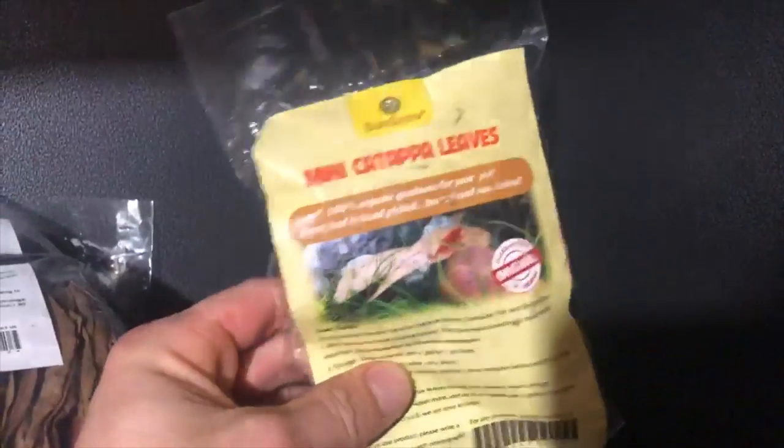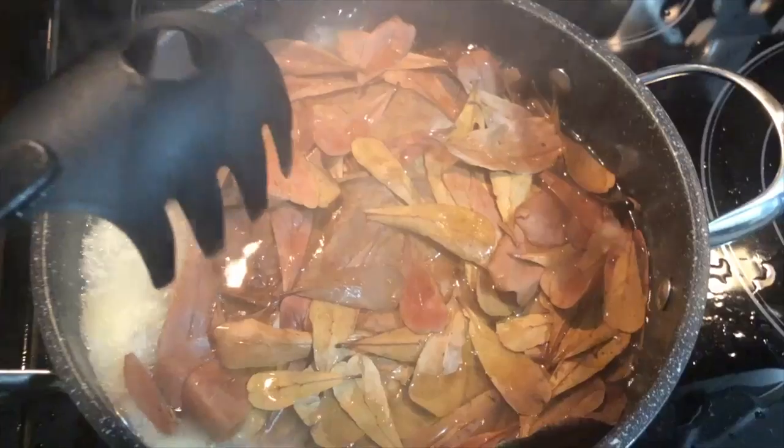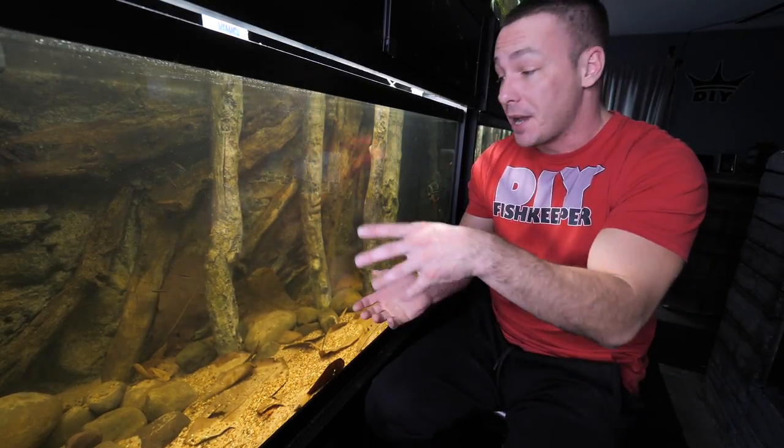I remembered I had a bunch in my basement — in fact, I've got hundreds of these leaves because I have tons of tanks I thought I was going to be adding them to. I discovered them when looking for some sponge, grabbed a couple of packets — some bigger sizes and some larger sizes — and boiled them just to remove some of the tannins and to make them sink immediately, because if you don't do that they might float for a couple of days.